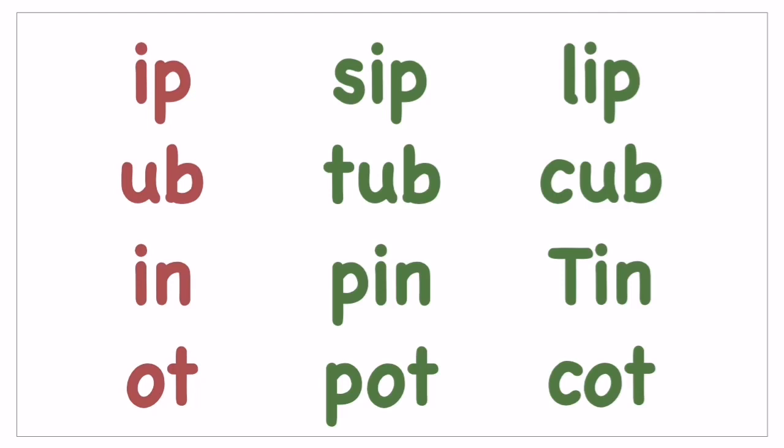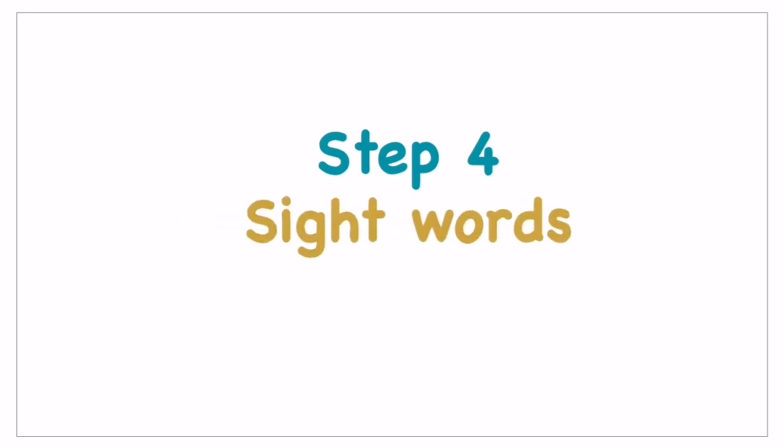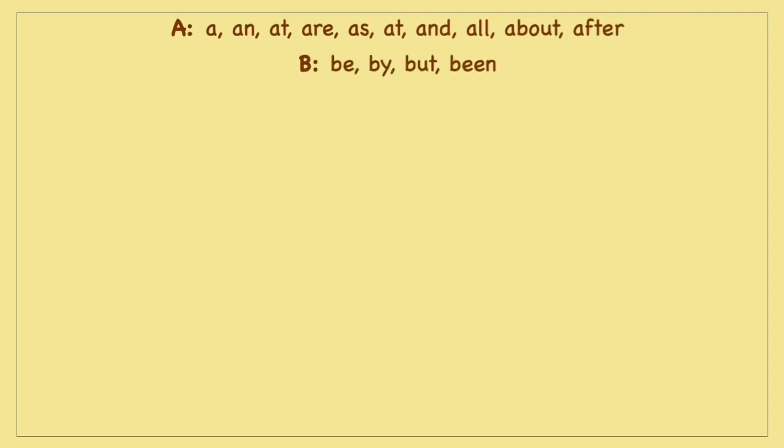Then comes step four — we have to introduce sight words. Sight words are the words which children must recognize when they see them. Some words cannot be read just with phonic sounds or other sound concepts; sight words have to be remembered on sight. You have to make flashcards for these sight words and introduce all of them, and you can try out activities to help them remember and play with the words.